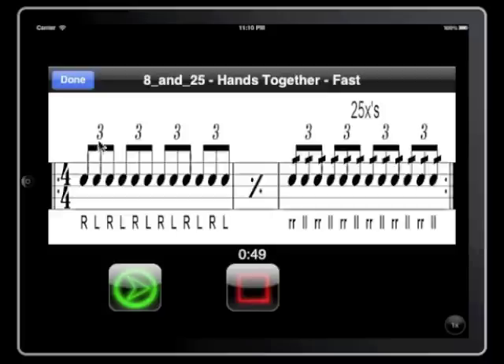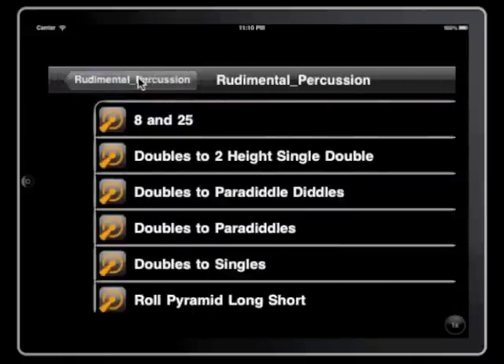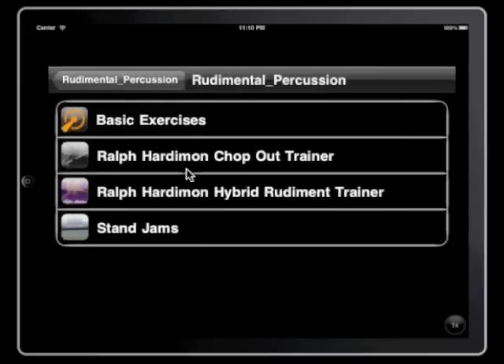And it starts right on over. That is the Ralph Hardeman Chop Out Trainer inside of the Pocket Percussion Teacher application. Hope you like it, because Ralph is awesome. Talk to you later.